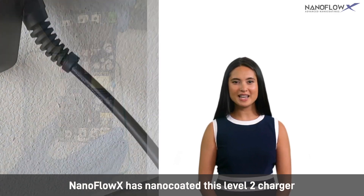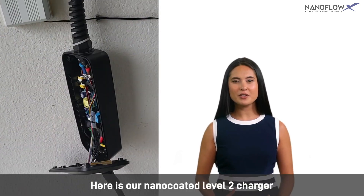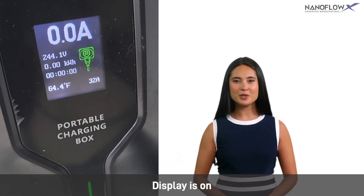NanoFlow X has nano-coated this Level 2 charger and made it completely water-resistant while plugged into 220 volts. Here is our nano-coated Level 2 charger — it is plugged into the wall, LED lights are on, and the display is on.